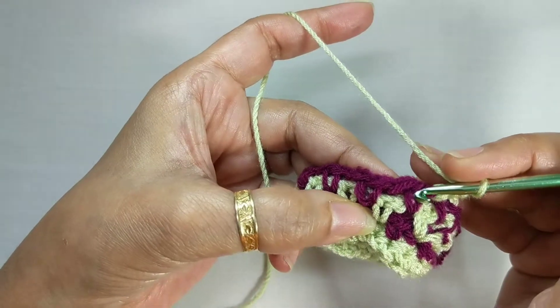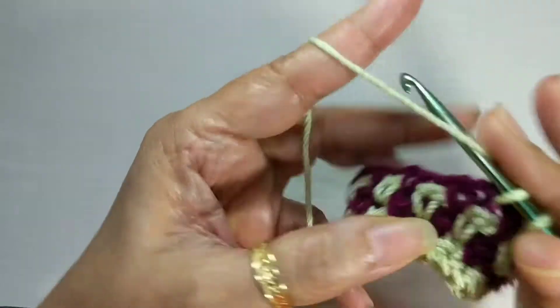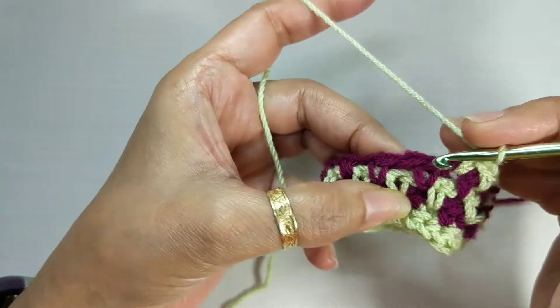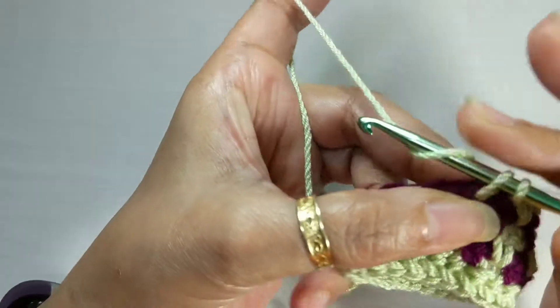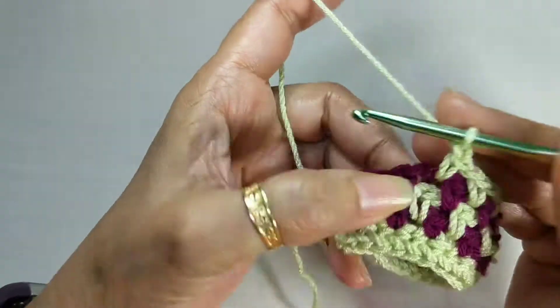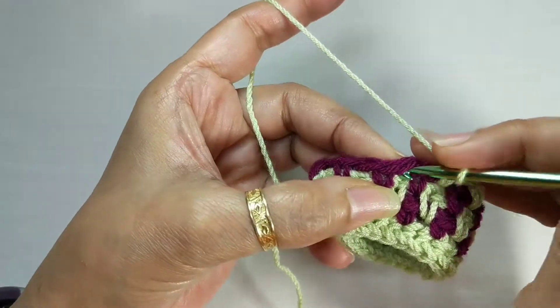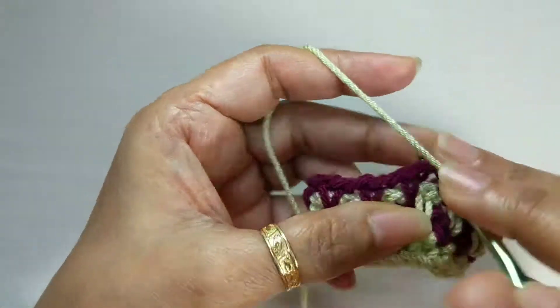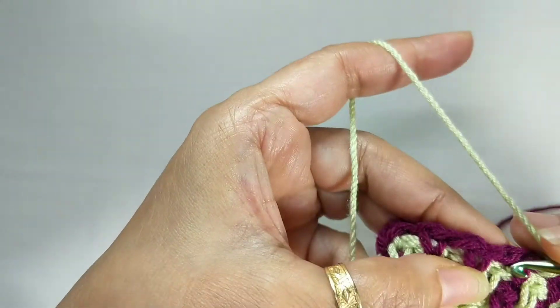Single crochet in the first chain one space, chain one, skip the next single crochet, and single crochet in the next chain one space — that's your linen stitch. Chain one, skip the next stitch, single crochet in the next chain one space, chain one, skip the next stitch, single crochet in the next chain one space. This is how you go all the way around.